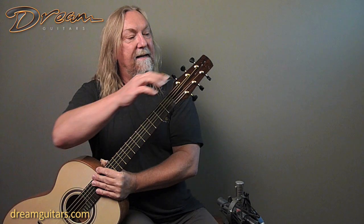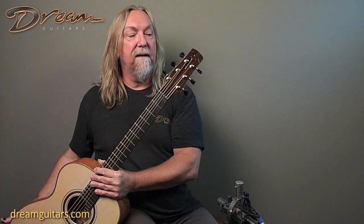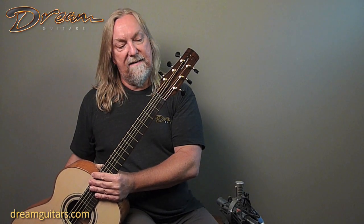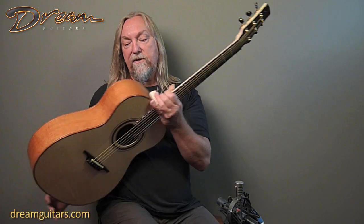The headstock — again, he does a beautiful relief carving on the headplate. This one's ziricote. It just gives it a touch of class that you don't always get on an instrument.